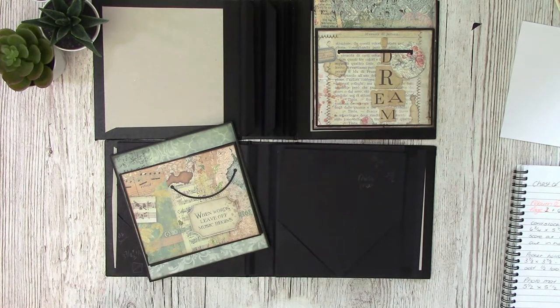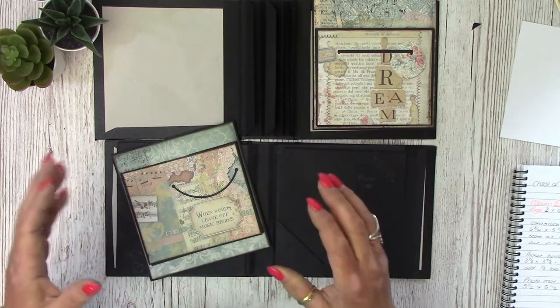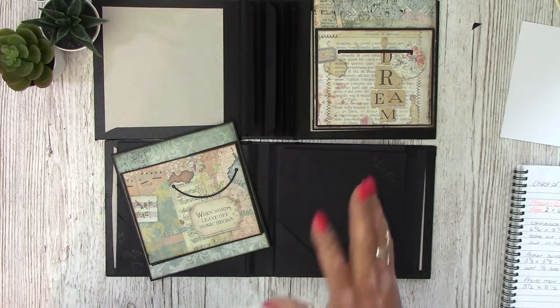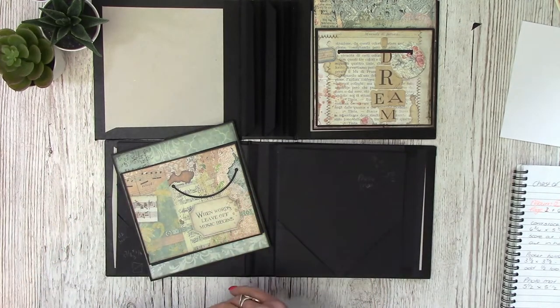Hello, Tamara here. Nice of you to join me. We're on to part 14 now of our Chest of Memories series of videos. We are working on album two because the Chest of Memories has got two albums in it, so we are now working on album two.